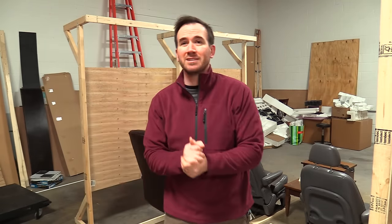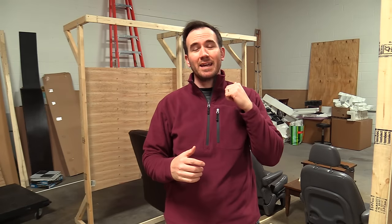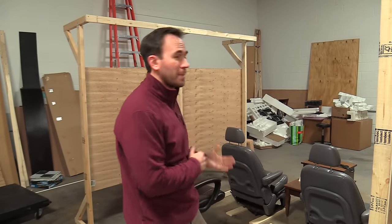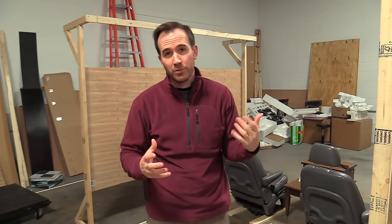Hey guys, welcome back to Awesome Build. I know it's been a while and I'm sorry about that, but I appreciate your patience. I haven't been taking a vacation or anything like that necessarily. I've just been really busy with some other projects, as you can see, and I'm looking forward to sharing with you guys.